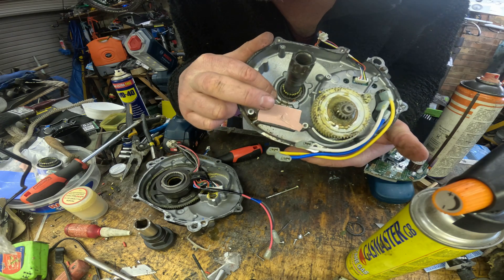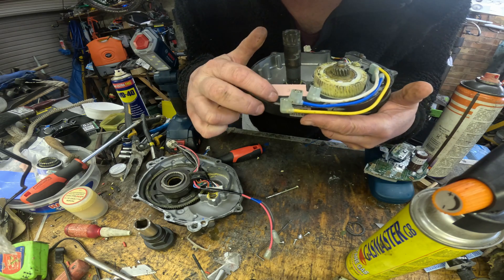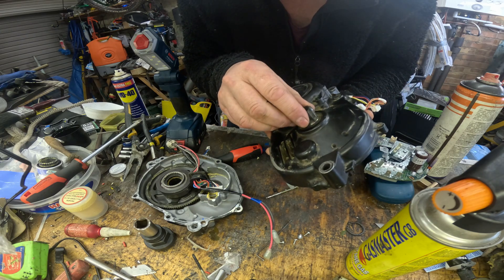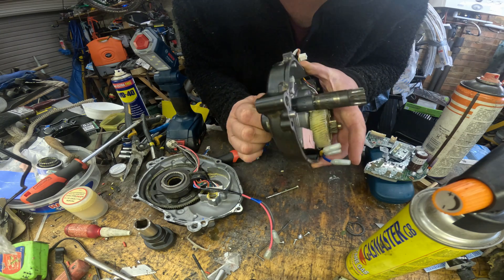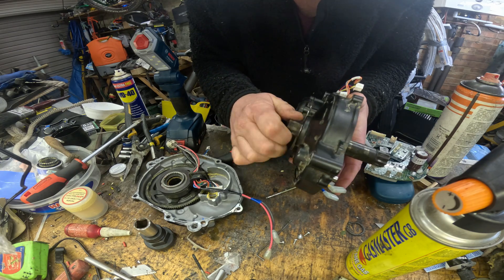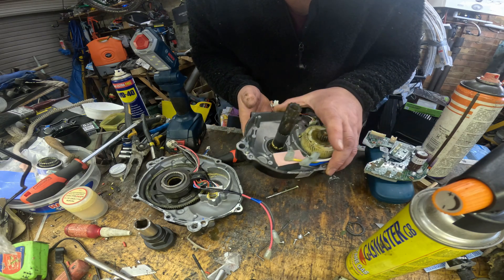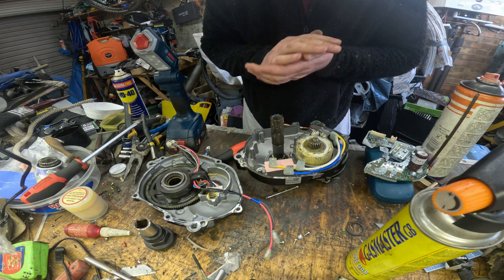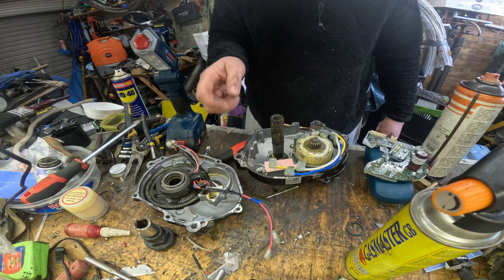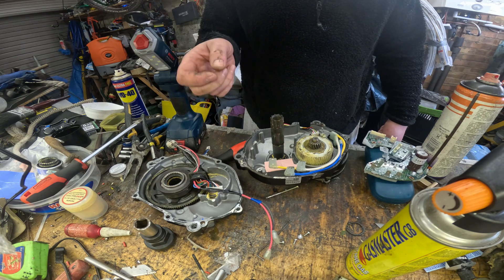Underneath the torque sensor is a retaining circlip for one of the main bearings. This bearing on this side tends to fail a little bit less often - it's usually the chain side that gets all the water and muck in it. I can tell by trying to turn this one - it's pretty knackered already at just a thousand miles. I want to remind you that this motor was working perfectly with no obvious signs of failure, but already it's got knackered bearings and water in it - it's just not obvious when you're riding.